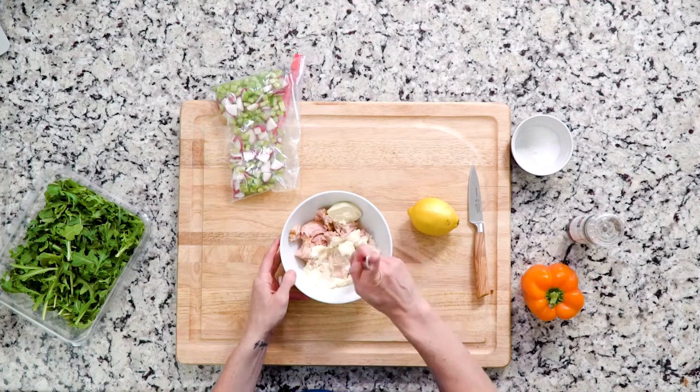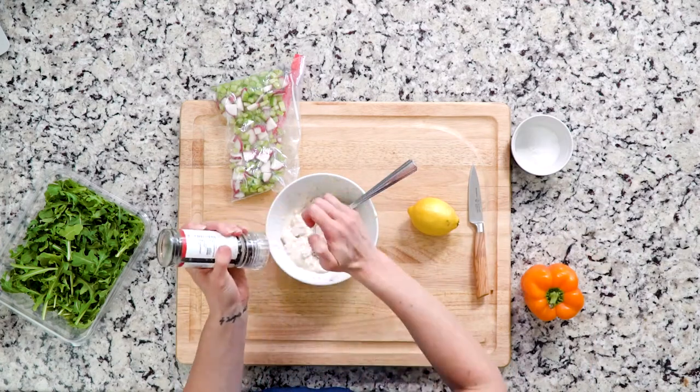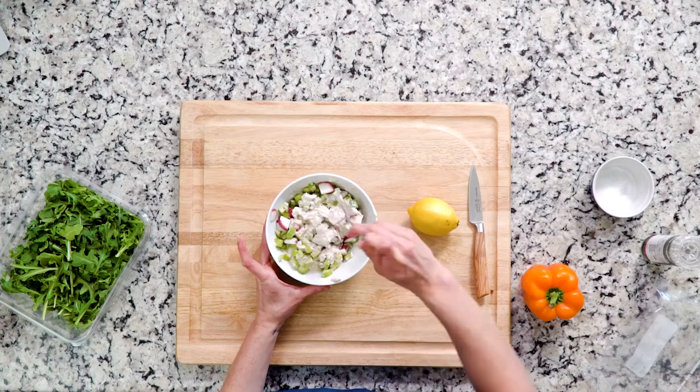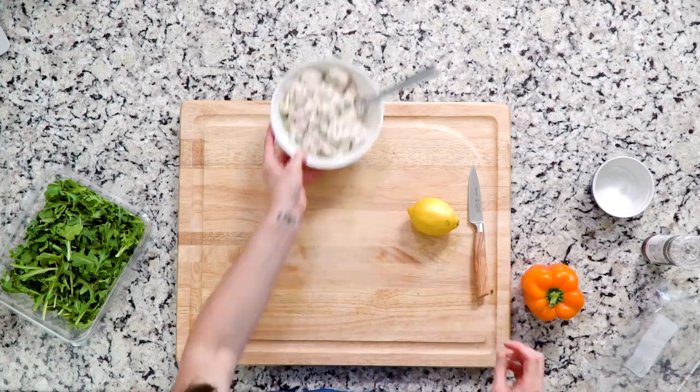Start by mixing the tuna and mayo together with a pinch of salt and a dash of pepper. Add the celery and radish, and then mix all of that together so everything is nicely coated. Set that mixture aside.